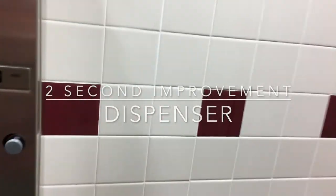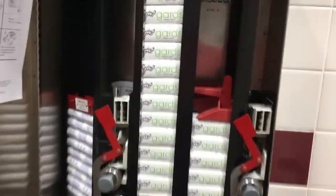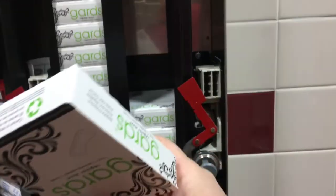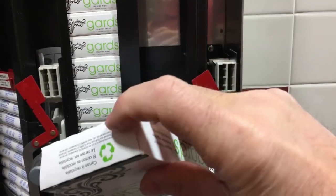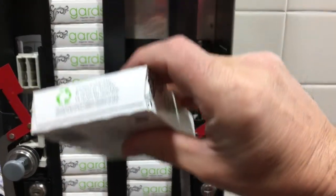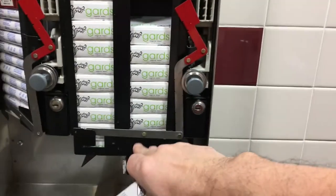This is a dispenser for feminine products. You open it up here and put the boxes in here. You can see there's a little flap — these items are placed in where the flap is pointing down. Sometimes they'll get stuck down here and it won't dispense.